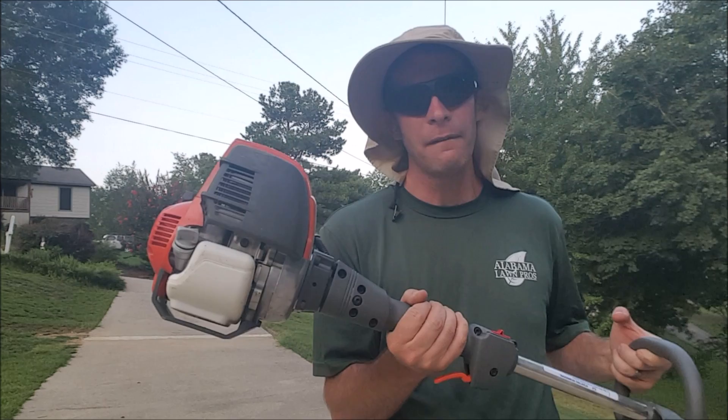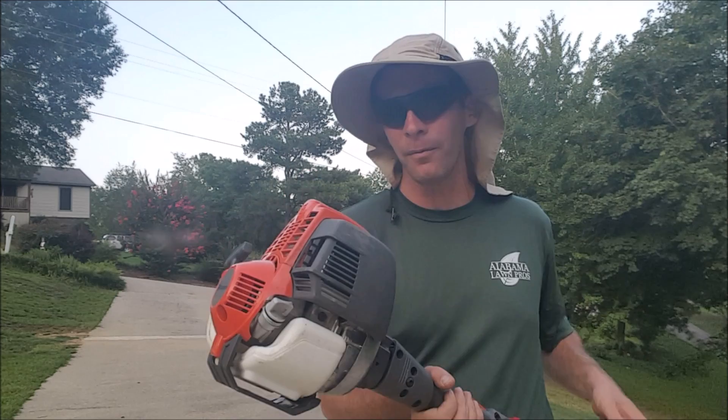Hey, it's Jason Creel. If you follow me on YouTube, you know that I'm a fan of the Husqvarna String Trimmers. This is actually the first time I've got to put my hands on a four-stroke Husqvarna String Trimmer. This is the 324L by Husqvarna.